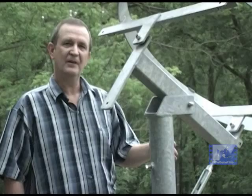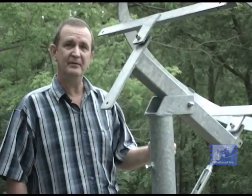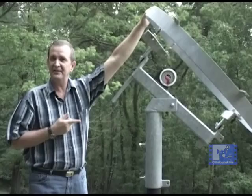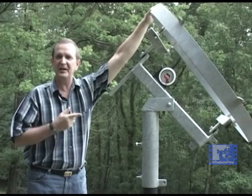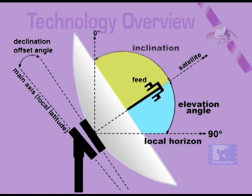The third step is to set the polar axis to an angle that corresponds with the site's local latitude. The angle of the main axis is called the inclination, with straight up being zero degrees and the local horizon being 90 degrees. Always remember that you have to tilt the antenna down until you reach the angle required for your local latitude. Some charts may give this angle as the elevation, which is the complement of the inclination — subtract the elevation angle from 90 degrees to get the correct inclination angle.